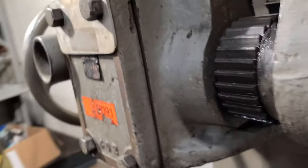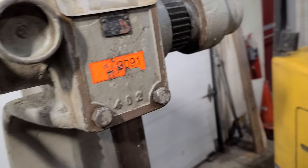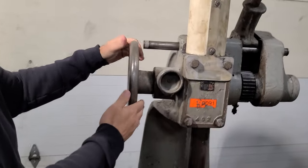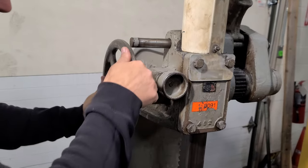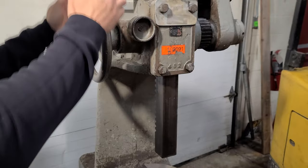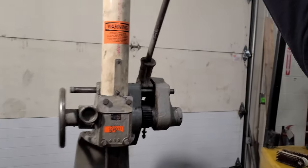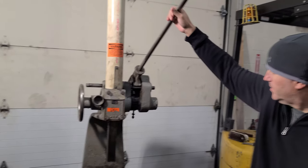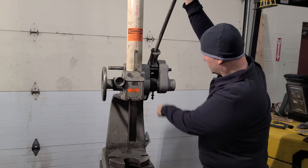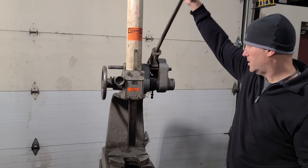So you take this and you adjust your height wherever you want, and like I said this is at 6 tons. If you walk around here — back up a little bit so you can see it — you grab this handle and you can see this pawl moves this gear and moves it down as you pull.